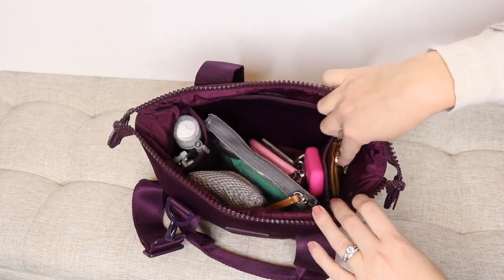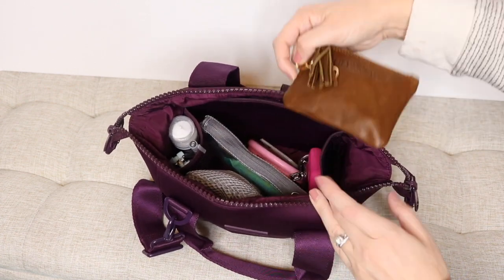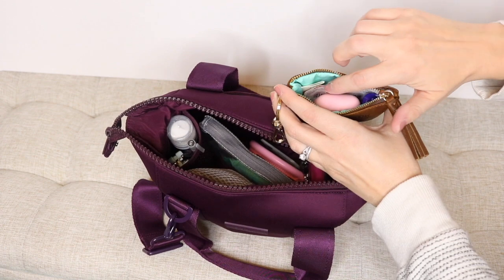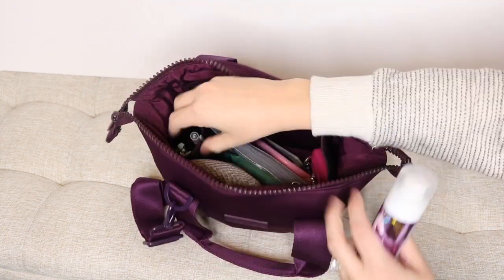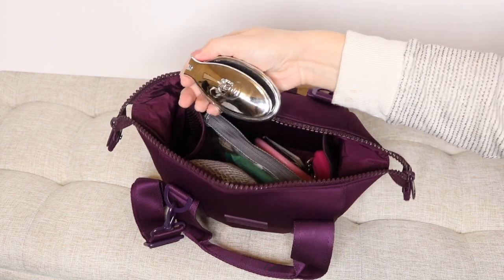There is a pocket here and one that matches it over on the other side. In this pocket, I have my Lily Jade coin purse — this is in the old English leather — and it has my AirPods, a pill case, and a Target coupon. On the other side, I have hand sanitizer, my pen, and a foldable wet brush.